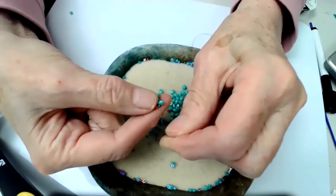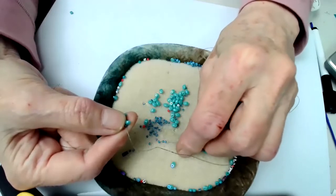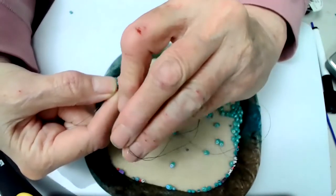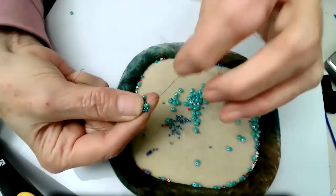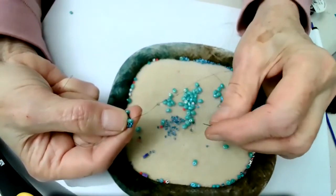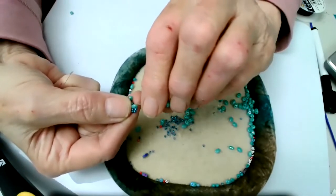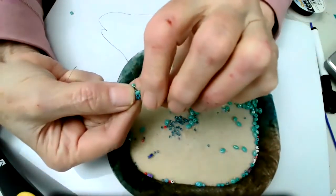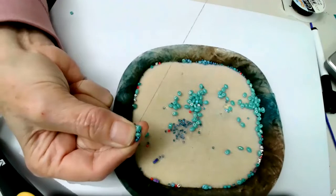You see these are going in this way and these are going in the other. We're going to hold this in our hand — we're not laying it down. We take three size 11s and go through the top hole in the superdual. Then I'm going to put a size 11 and a superdual, go through that bead right there, and then go through the top hole in the superdual, bringing it in.